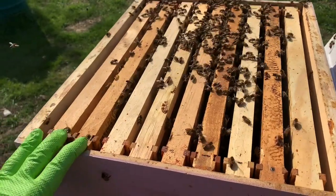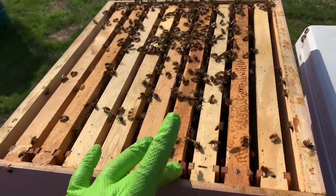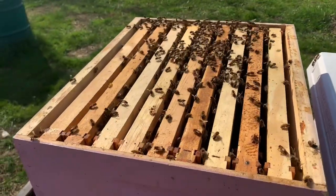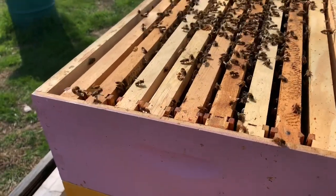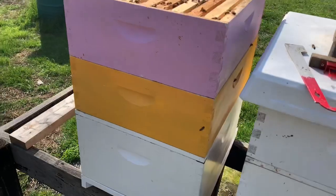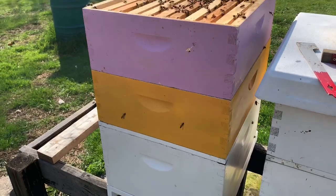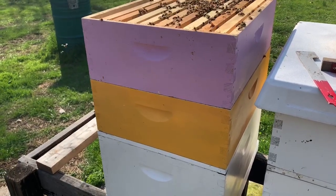I've also checkerboarded the frames within these boxes. Checkerboarding is basically taking an old frame, new frame, old frame, new frame. That just allows the bees, as they emerge out, to work the frames evenly throughout the box — trying to allow them to spread their energies and not get clumped up on one or two frames. This was just a way we took a smaller nucleus colony that was five frames with two mediums on top and expanded them to give more room to prevent swarming and so they can begin their nectar collection and making honey.